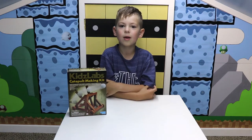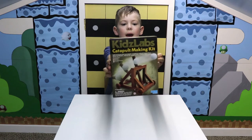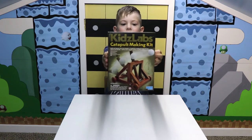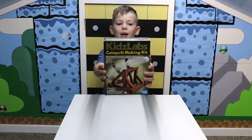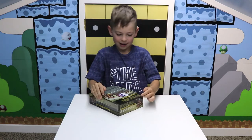Hi, welcome to DIY Craftivities. My name is Isaiah and today we're going to be making a Kids Labs catapult making kit. It shoots balls, not cats! Now let's get started.